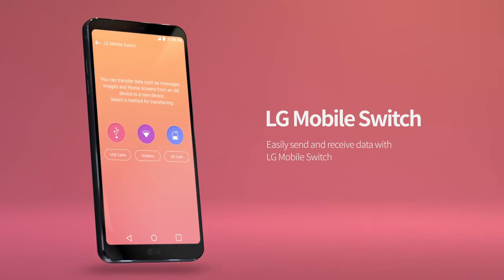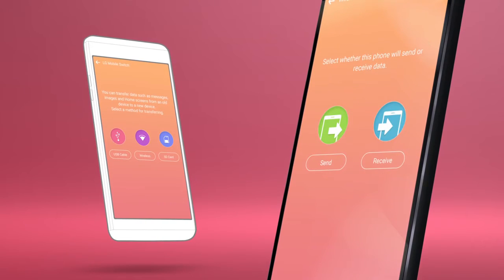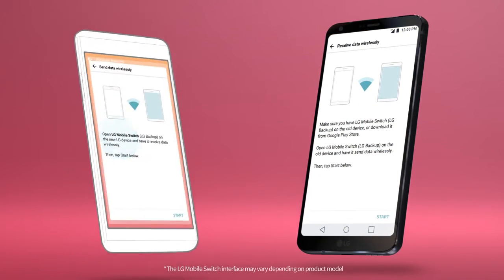LG Backup has been revamped to LG Mobile Switch. Send and receive data quickly and easily with the simple LG Mobile Switch interface.